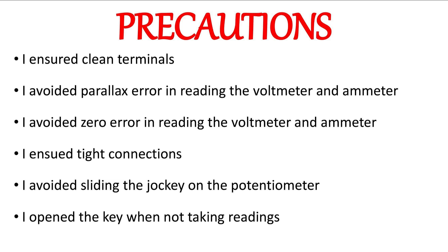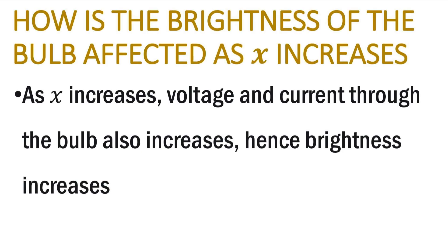They asked how the brightness of the bulb is affected as S increases. As S increases, voltage and current through the bulb also increase. Since voltage and current increase, the brightness increases. As we were increasing the length of the wire, the voltage and current from our table were always increasing, and at a point the brightness of the bulb became brighter.